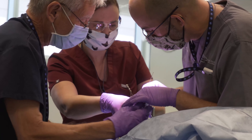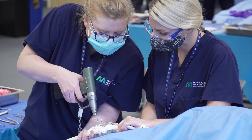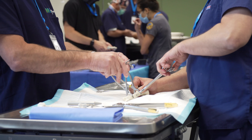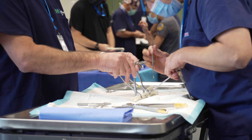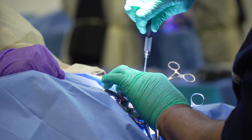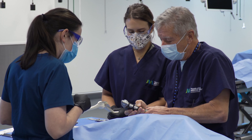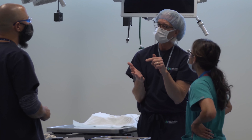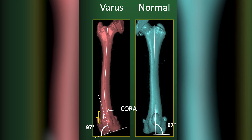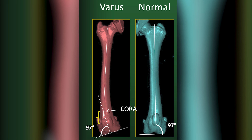The Limb Deformity Master Course will be a great course for those of you who've taken some of our introductory basic and principles courses and have prior experience with the application of bone plates and fracture repair. As you know, limb deformities commonly occur following physeal injuries or fracture malunion, but others like femoral deformities may occur secondary to patella luxation.